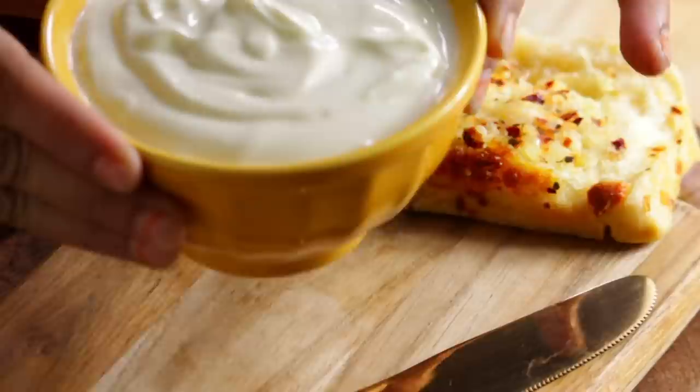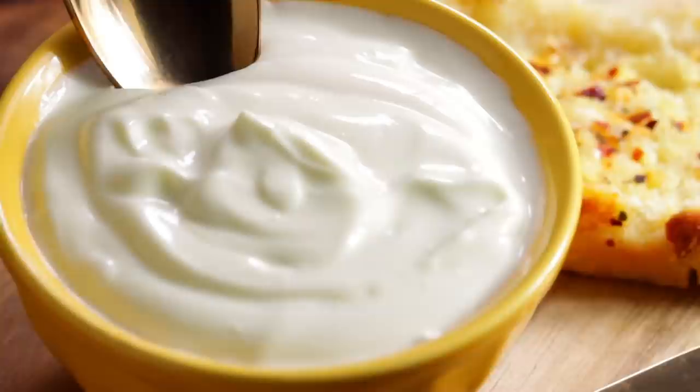Authentic Mayonnaise uses eggs. I've wanted to share this recipe for a long time, but since not everyone likes eggs, I hadn't posted it yet. This is the eggless version, and it still turns out perfect mayonnaise.